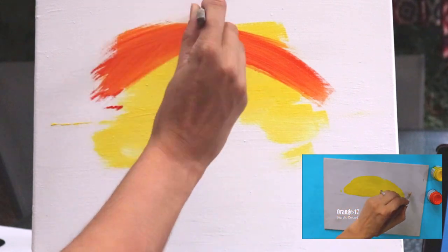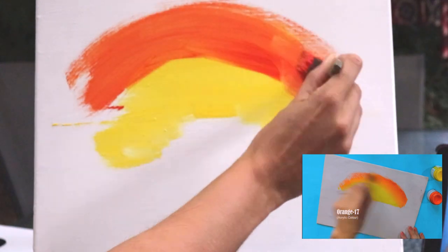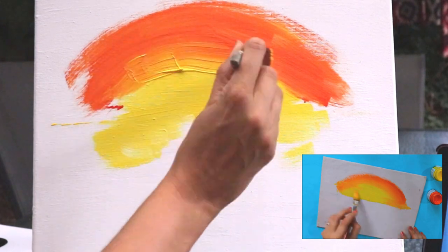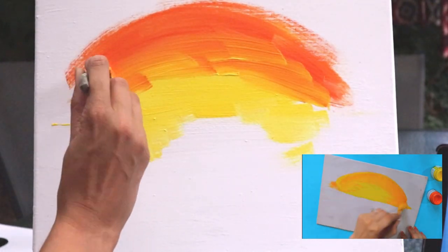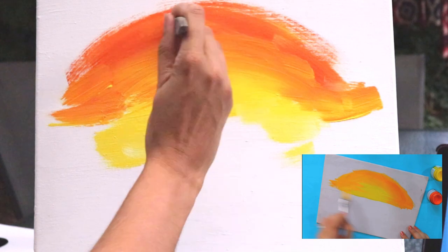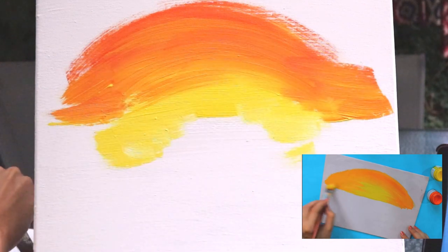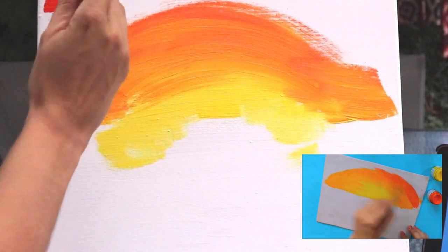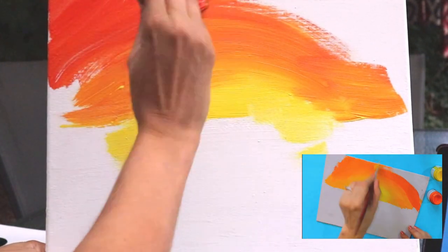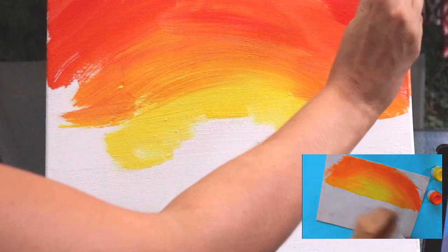I'm just going to mix in the orange. I've already watched the video beforehand so it's giving me a heads up, and there are definitely areas I need to speed up. I'm just going to blend these two together now. I want to make sure that yellow stays in the middle because that's where the vibrant sunlight is going to come from. So I'm working this over a bit like a rainbow, blending it all through. I need a little bit more orange. Going straight on with the red now — blending the two colours together and going as fast as I can to the corners.